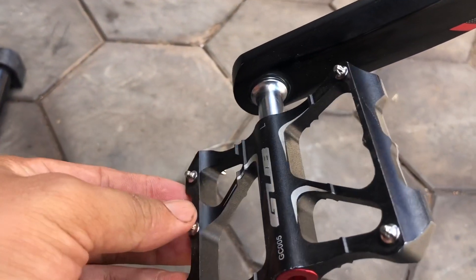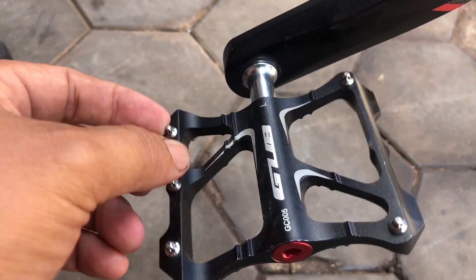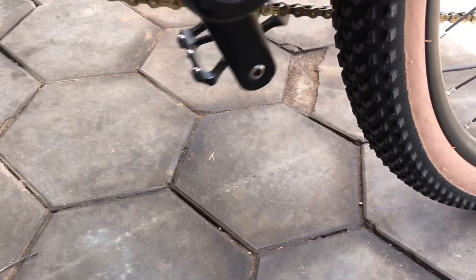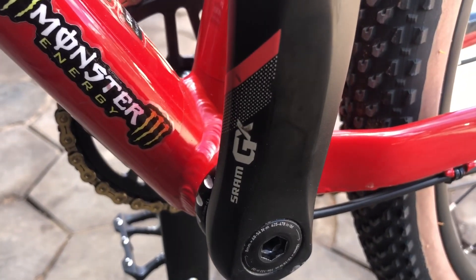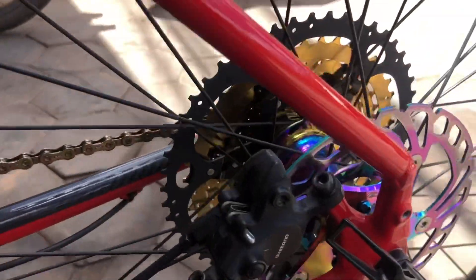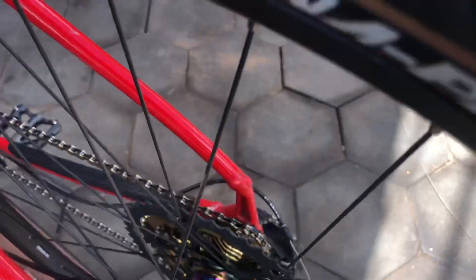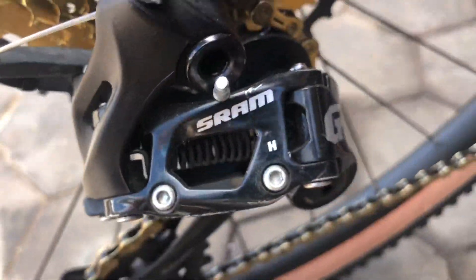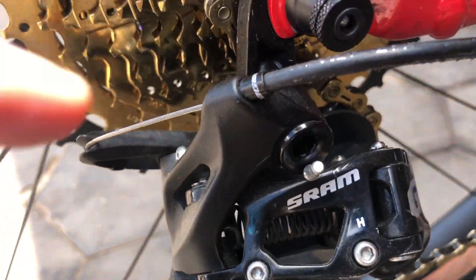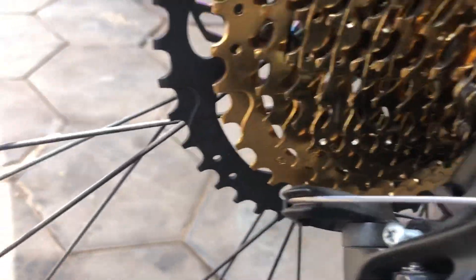The cassette is SRAM GX GC005. And the ring is a silver ring. The drivetrain is 11-speed. Thank you.